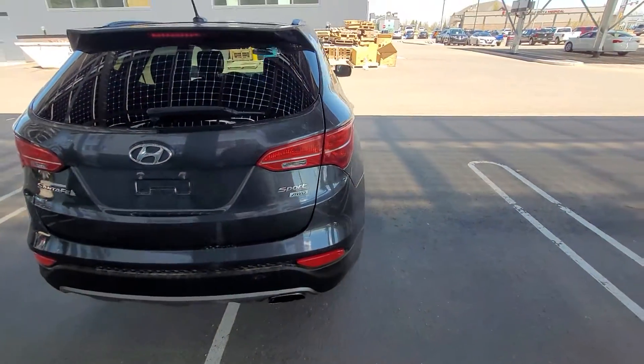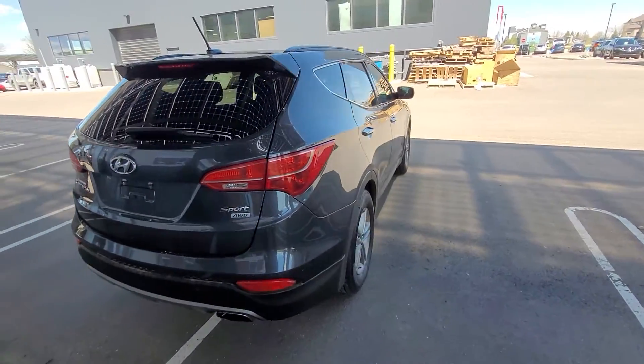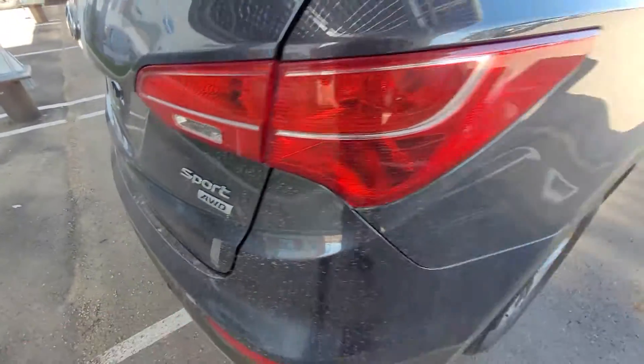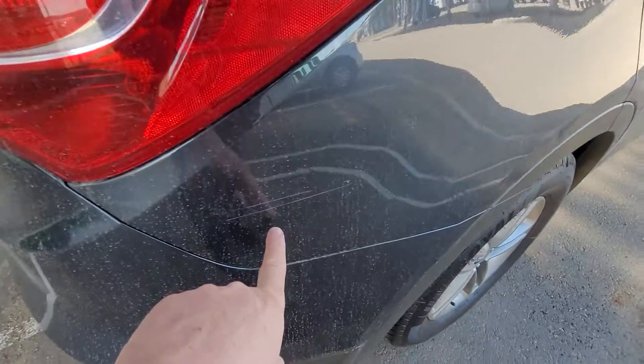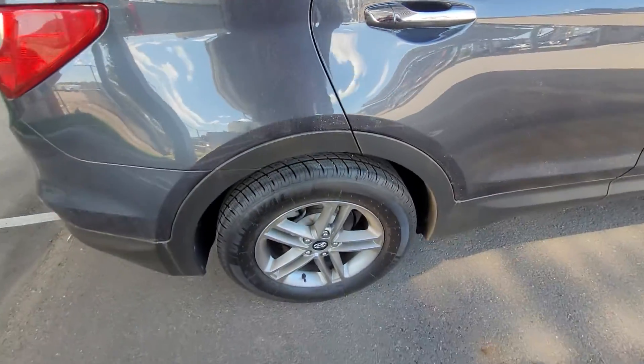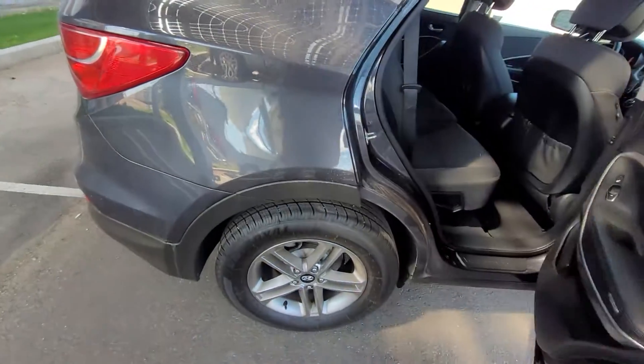Looking down the lines of the nice Hyundai Santa Fe Sport, we'll see the all-wheel-drive badging on there. Moving around we see another little scratch there, and of course four-wheel disc brakes.